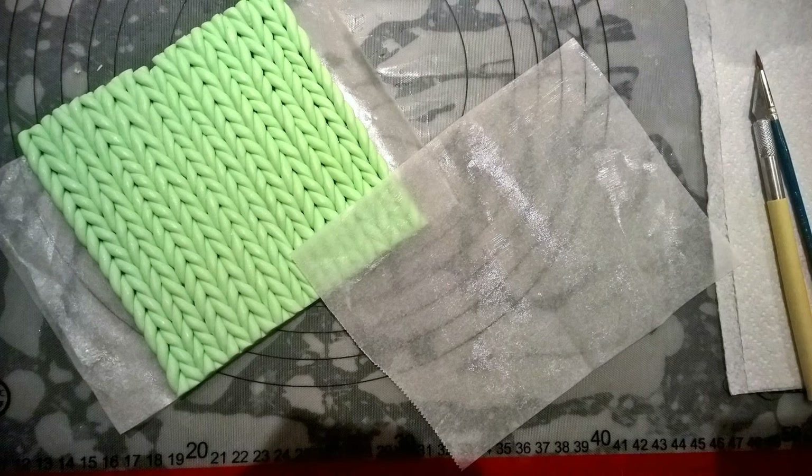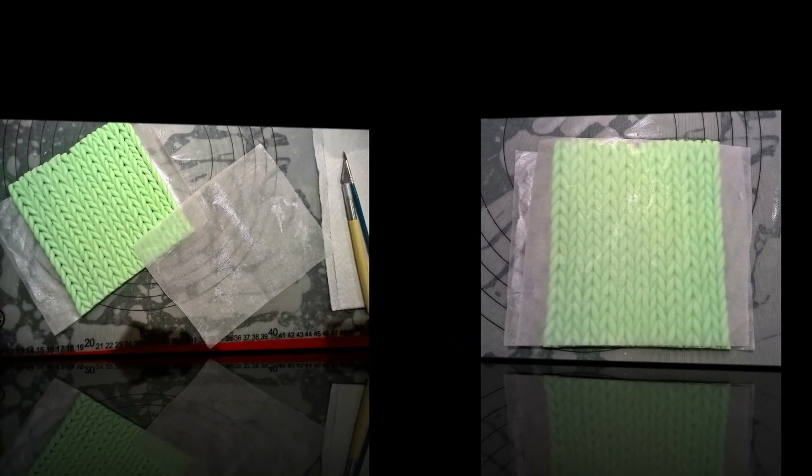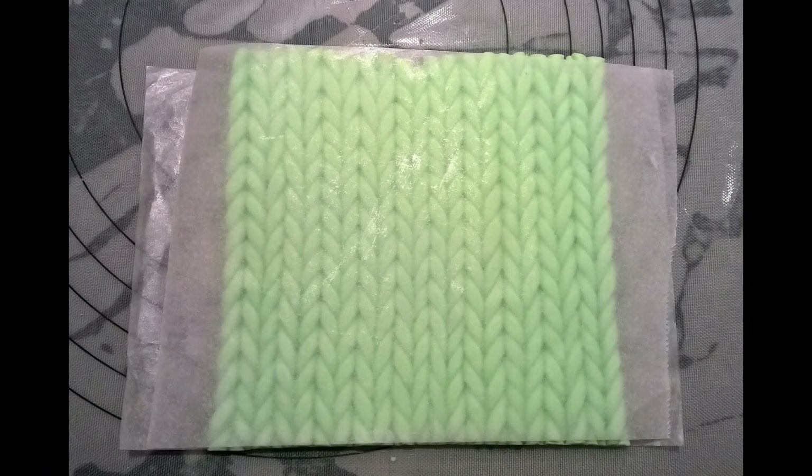This is the top side of the pattern that you can see here. Therefore, we need to use the other piece of parchment paper of the same size on top, so that we can transfer the piece onto the cake in the right way. The strings on the other side are a bit squashed, hence it's better to use this reverse technique. It's important to spread vegetable shortening on the top parchment paper piece as well, so that the strings attach to it in order to pick it up easily. Gently press down all the way across the piece.